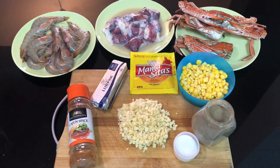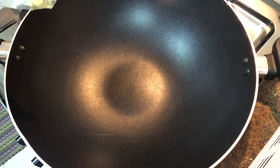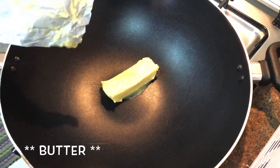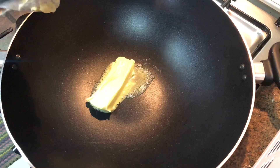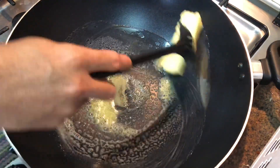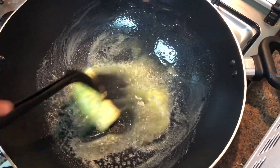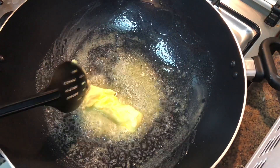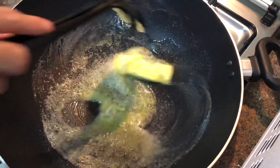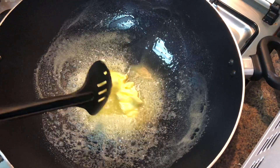Magproceed na tayo kung paano ito lulutuin. Start na tayo sa procedure ng pagluluto ng mixed seafoods with cajun powder. Unahin natin ng butter — dyan natin lulutuin yung garlic o bawang. Mas okay po pagka mas madami tayong butter, dahil yan yung magsisilbing sarsa ng ating lulutuin. Ilagay po natin at antayin lang nating siyang matunaw.